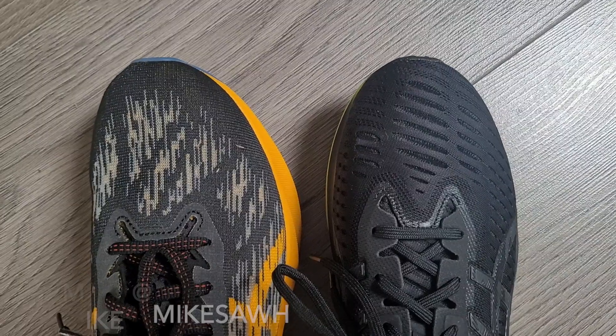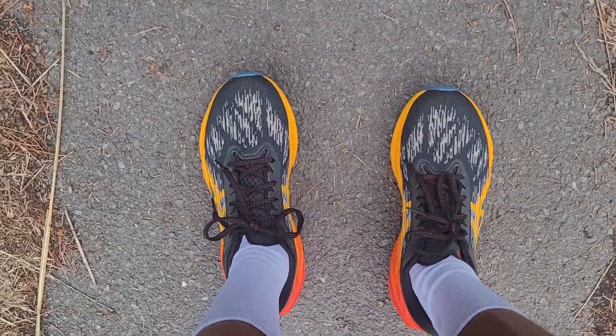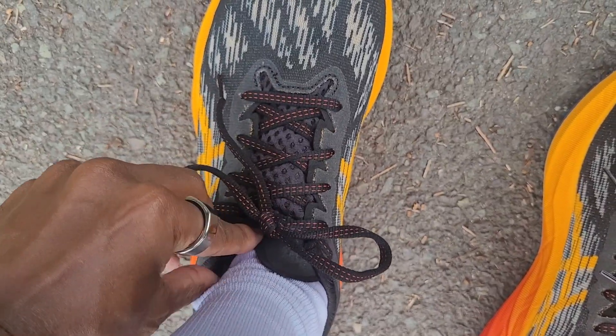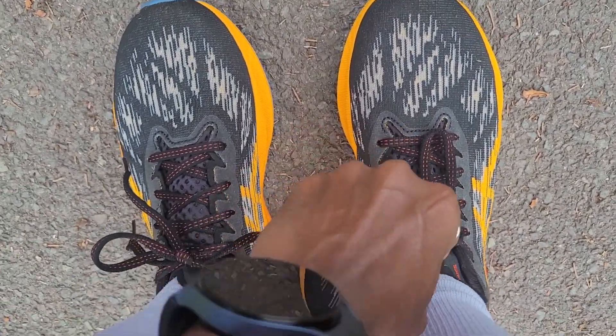For fit, the Nova Blast 3 is absolutely spot on for me. I had the Nova Blast 2 in a UK size 9 which was too long, so I can't directly compare, but in my size 8 I've got nice space up front in the toe box, a good hold in the midfoot, and it felt comfortable at the heel. The upper feels more snug than the previous version, the laces were fine with no pressure on top of my foot, and the thinner tongue didn't move during my run. I'd say true to size.